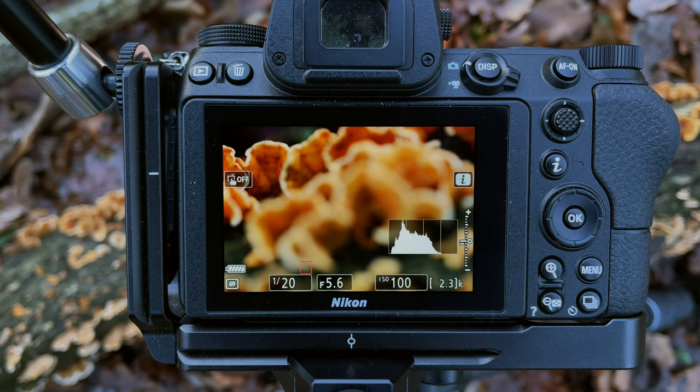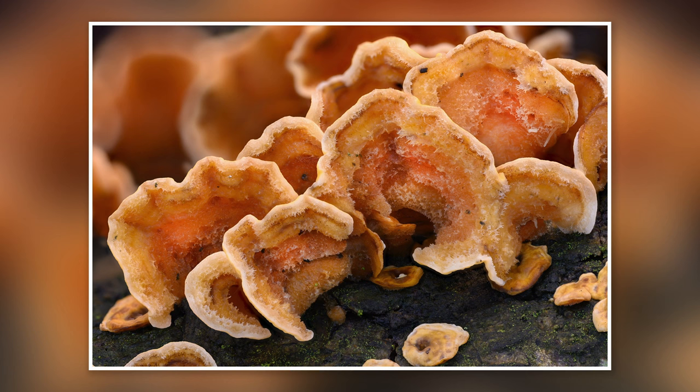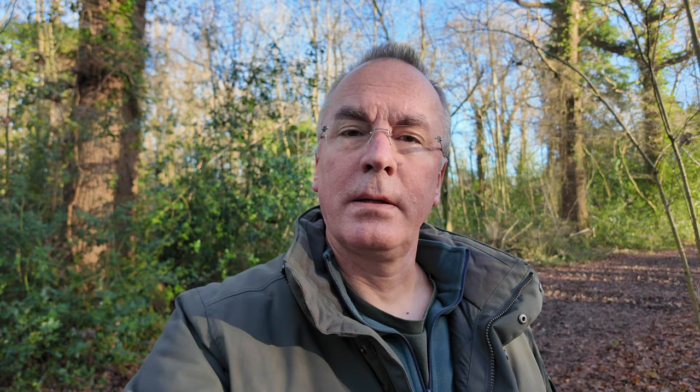From the final image we can see that focus goes well back through the frame, so we should be nicely covered for the focus stack. If that comes out nicely, here's the shot. We're done with that one and moving on to see what else we can find.